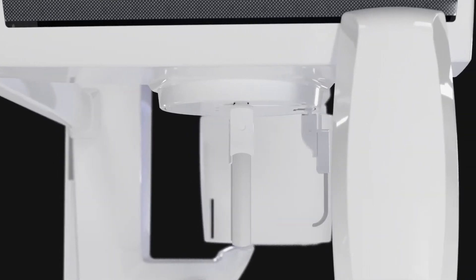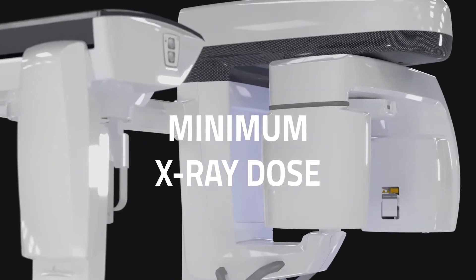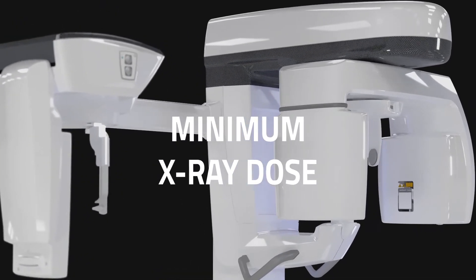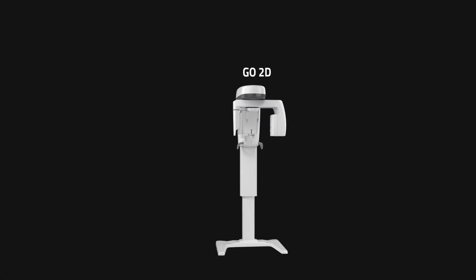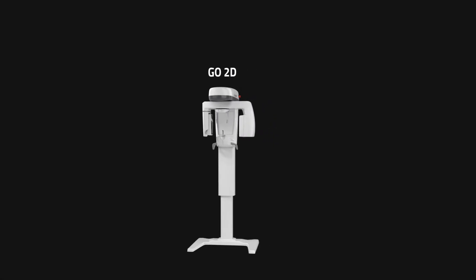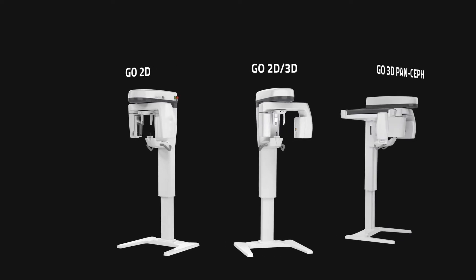NewTom Go brings you within reach of the best imaging technologies, cutting-edge protocols, ensuring patient safety, and countless ways to connect and optimize your workflow. NewTom Go is a flexible platform ready to integrate a teleradiographic arm in 2D or 3D configuration.